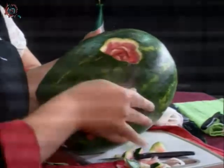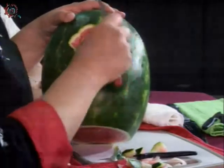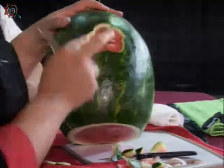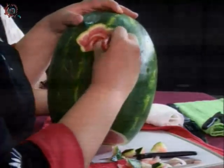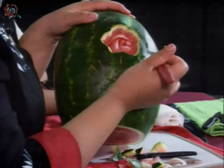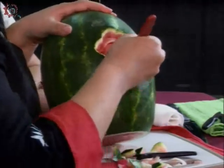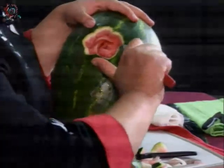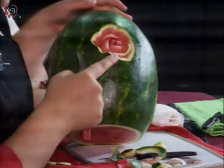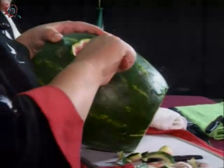Aquí estoy marcando mis pétalos para poder sacar los siguientes pétalos. Ya que tenemos marcados nuestros pétalos, ahora sí vamos a cortar. Vamos a meter nuestro cuchillo entre la pulpa blanca y rojita y la cáscara, para poder hacer un pétalo delgadito. Vamos a seguir la base de nuestro pétalo y vamos a sacar relieve.